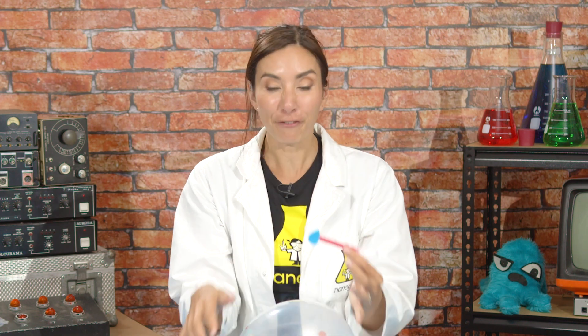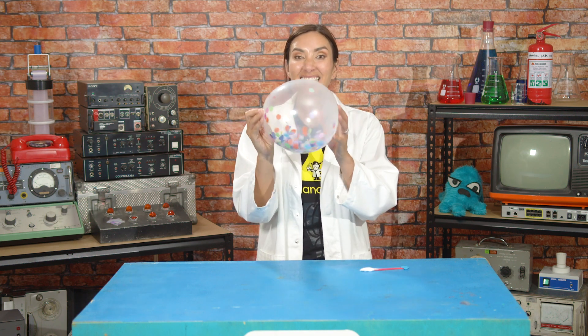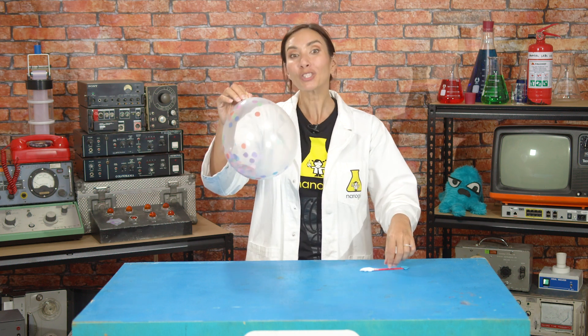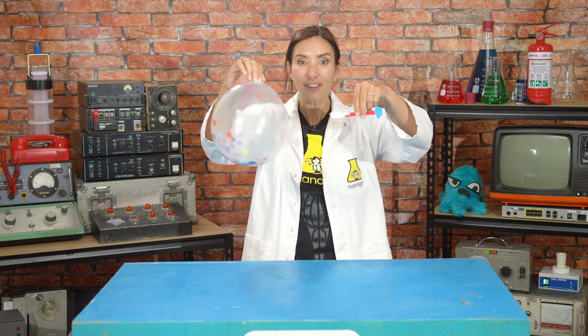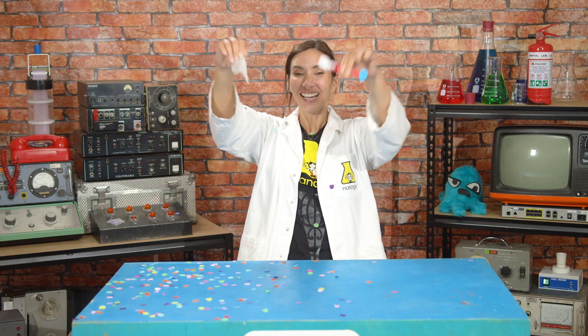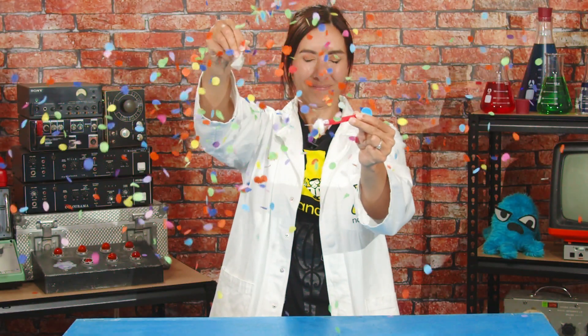Coronaviruses are a special type of virus that have a fat layer on the outside. Imagine this balloon is the coat, and all the confetti inside is basically the insides of the virus. When soap touches the virus, the hydrophobic fat-loving end tries to go into the virus fat layer, which makes a hole and — oh! That's it! Look at that! We destroyed our fatty — the virus is destroyed!